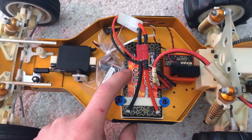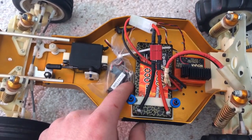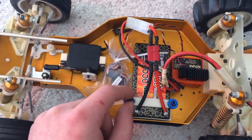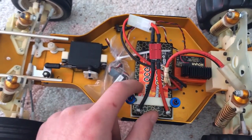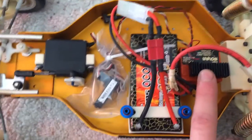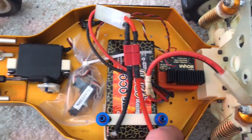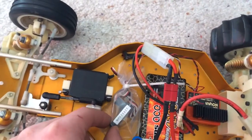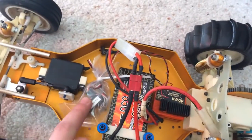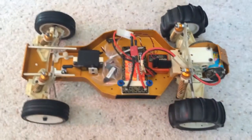I'm running that 2S LiPo pack that I got from Hobby Pirates, I think it was. I did a review of it early on — this is the first time I'm actually running it. I'm using a Novak 410 M5, that's pretty standard from back in the day. I'm going to be using a Team Drango radio system, which I have wrapped in a plastic bag, and a slot machine motor. This is going pretty old school right now.